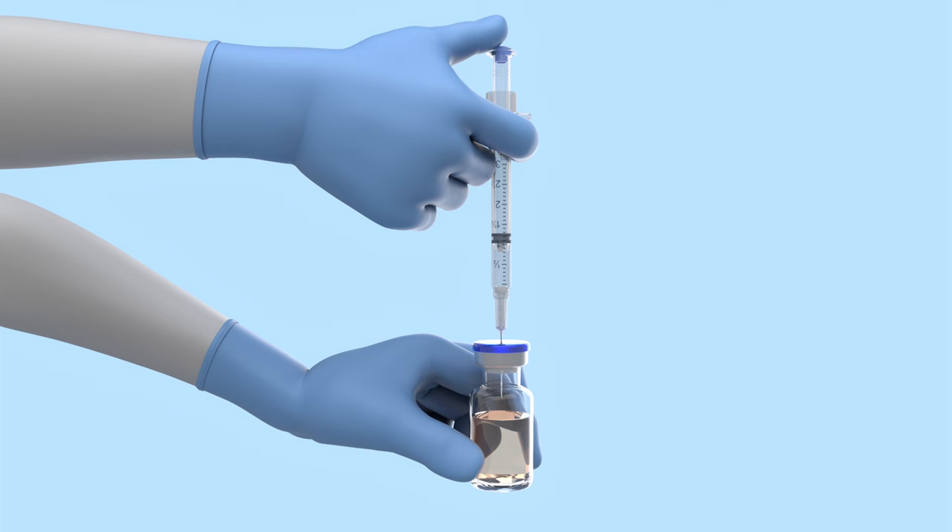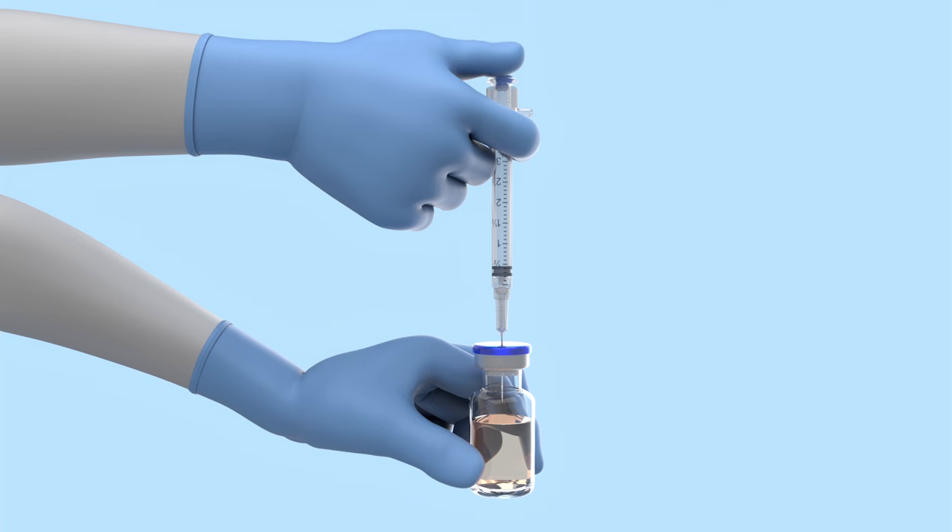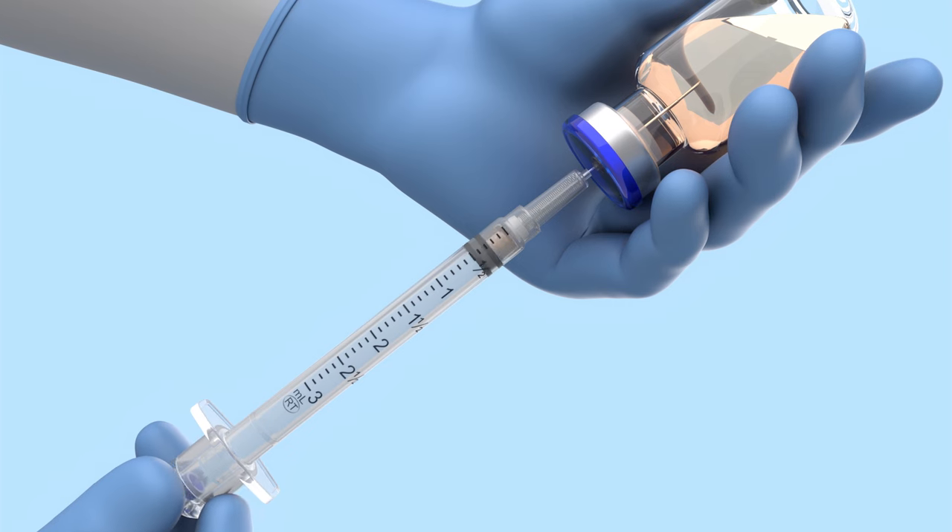Prepare medication using aseptic technique according to institutional policies. If injecting air into a vial, stop depressing the plunger handle at the resistance point. Draw up medication.